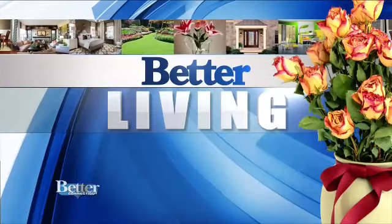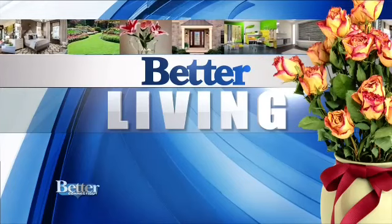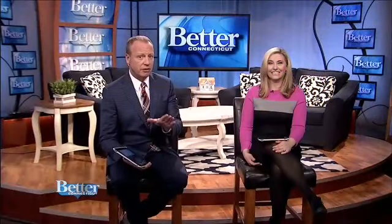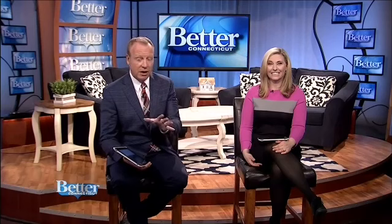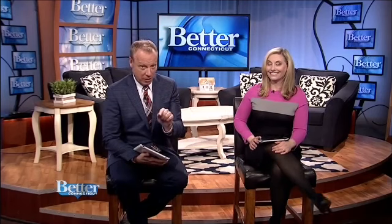Whenever I get the chance to head to Nora Murphy's country house in Newtown, I love it, because we are always going to learn something new — whether we're decorating for the holidays or taking place throughout the year. Every holiday she's got something planned: planting flowers or eating something delicious. And I know you recently had a chance to spend the afternoon making Easter baskets.